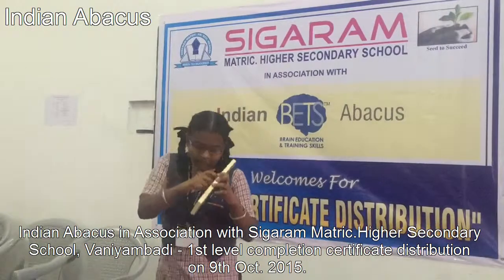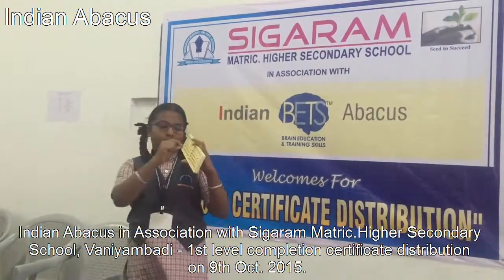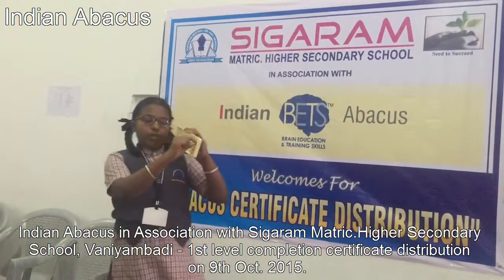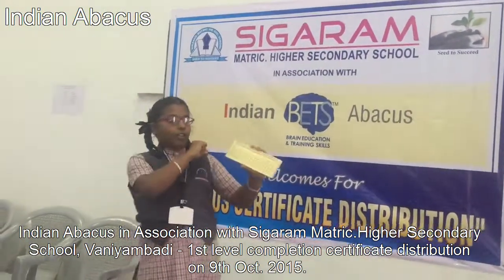If the values on the abacus are irregular, we use clearance. There are two types of clearance: short clearance and long clearance. Short clearance means we use the thumb finger and index finger to push the numbers clear. Long clearance means we swipe the index and thumb finger from right to left.